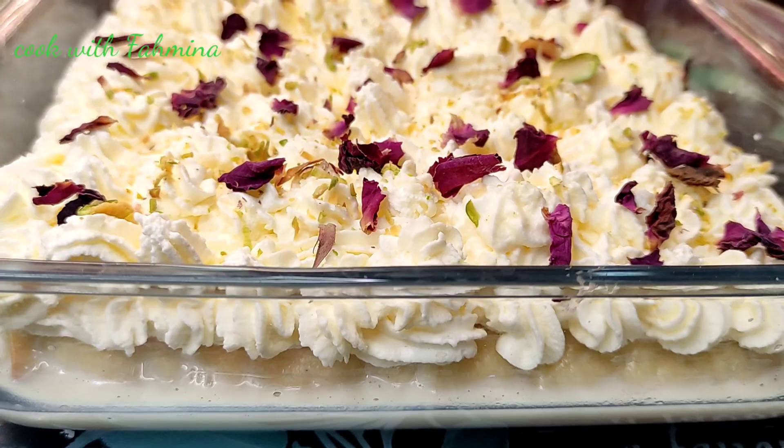As you can see, the cake is ready. The cake is really nice and soft.